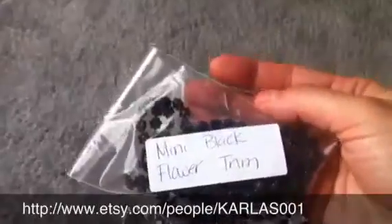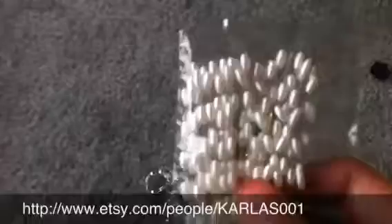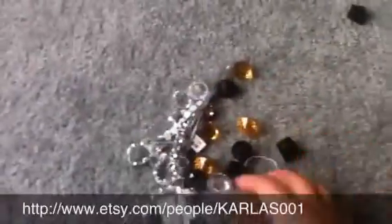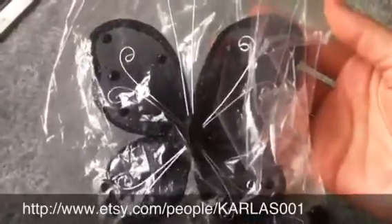These are mini flower trim — oh, this is really pretty. These will be cool to use coming outside of flowers and stuff. And then there are lots of butterflies — some brown and some white. She gave me this really big black one which I can't wait to use. I'm thinking I'm going to put it on a canvas.